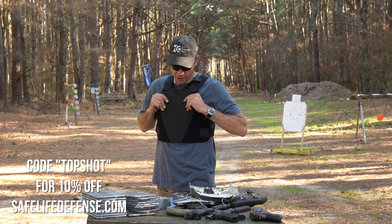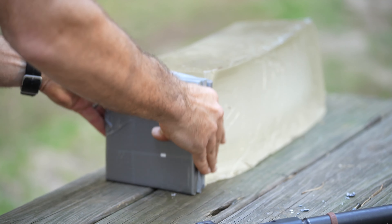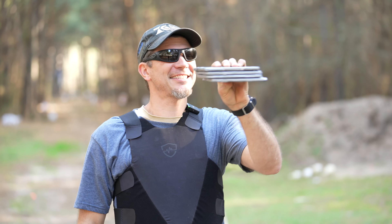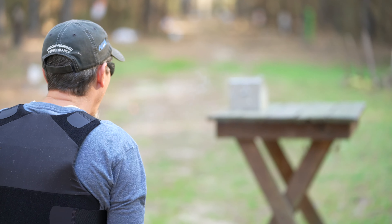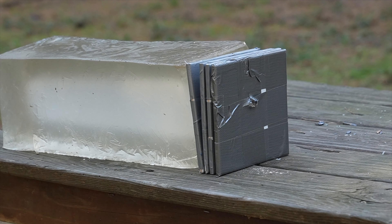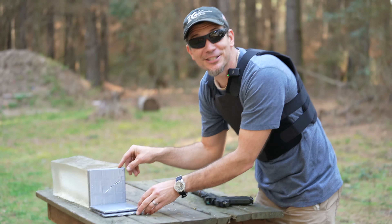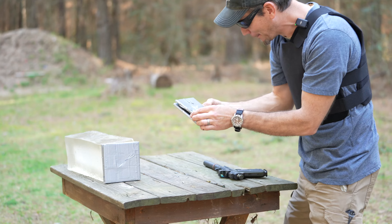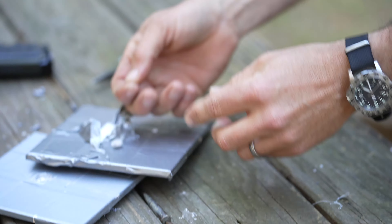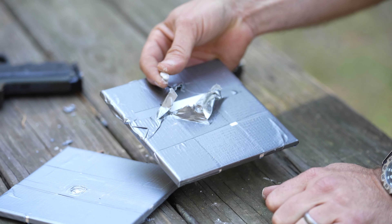First up is .22, and we're going to be generous and start with four tiles — because if you're carrying 16 tiles in your backpack, it has to stop a .22. Let's see. Two plates stopped it — it looks like it stopped in the second plate. My money was on no, this is not going to work. But there is our bullet actually in the first tile — so for a .22, stopping in one ceramic tile.